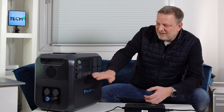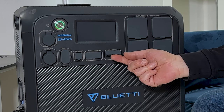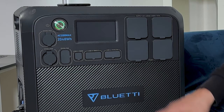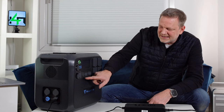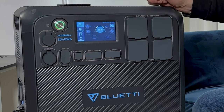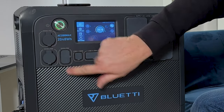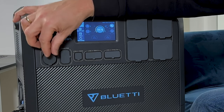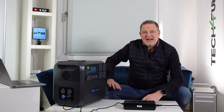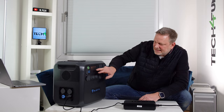On the left side in the DC area, you have two USB-A ports at 5V/3A (15 watts each), two more USB-A ports at 18 watts, and USB-C at up to 100 watts — ideal for charging a notebook or laptop. Then there are two DC 12V/10A connectors, one connection at 12V/30A, and a cigarette lighter port at 12V/10A.